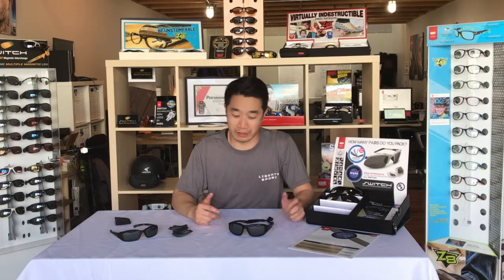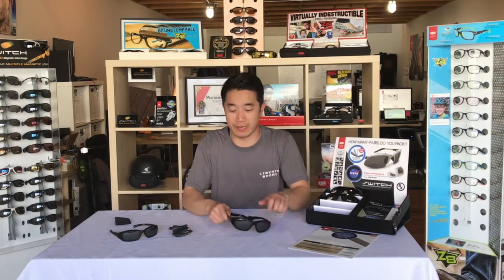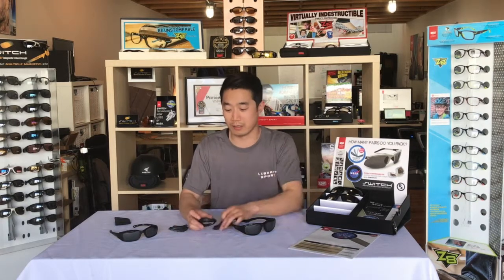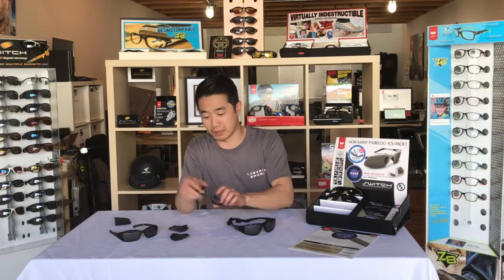Hey guys, Dan here with a hands-on demonstration of the Pathfinder and Stormrider, two of the frames in our Switch Multisport collection. These frames are a little different from our regular Switch frames in that instead of interchangeable lenses, we have interchangeable eye cups. Each frame comes with two interchangeable eye cups — one is the Activity Guard and the other is the Climate Guard, and we'll go into what makes them different.